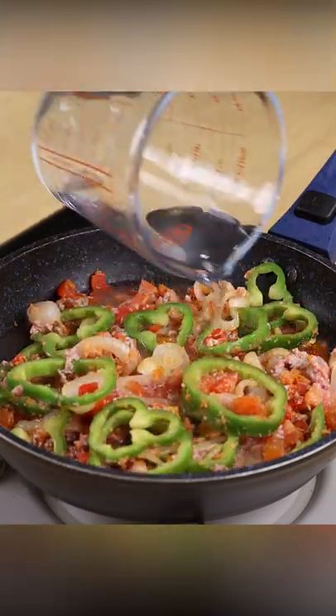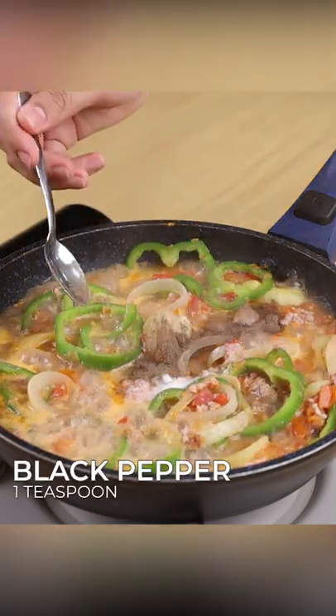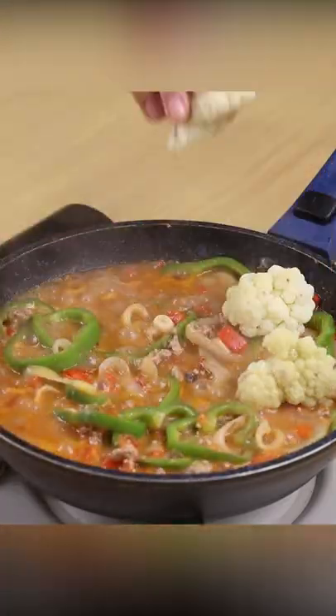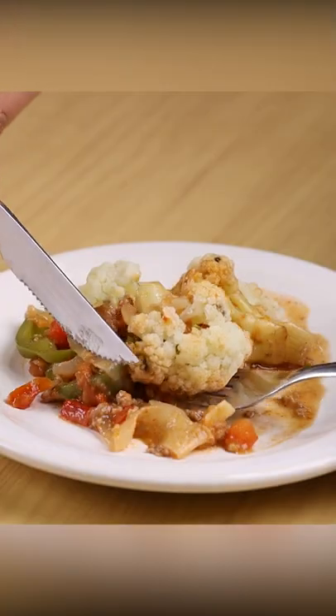Then add water and bring it to a boil. Season it with one teaspoon of salt, one teaspoon of black pepper, and one teaspoon of paprika. Finally, put the cauliflower on top. Cover it and let it cook for about 15 minutes. And our cauliflower recipe is ready.